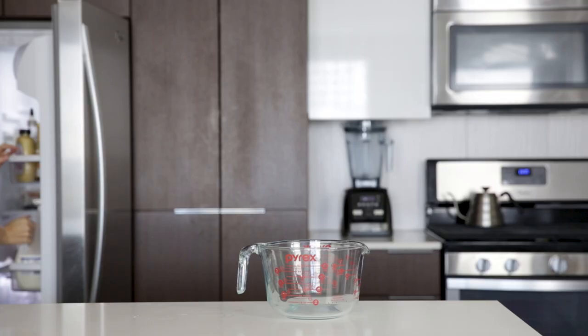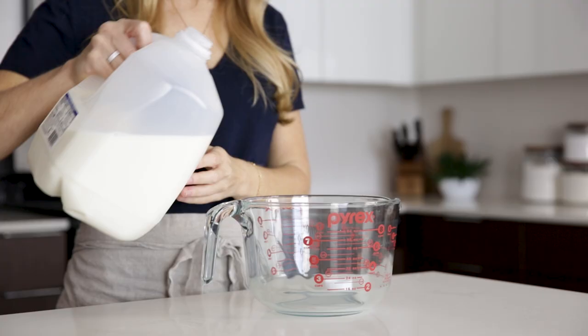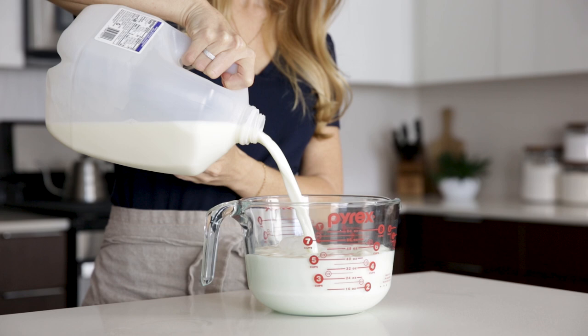There are a ton of different ways to make yogurt at home, but today I'll show you how I do it. That starts with pouring my milk into a large glass bowl. I use an eight-cup measuring bowl as it's the easiest to measure, heat, and then eventually pour into the yogurt maker. For the yogurt maker I use, I need about 42 ounces of milk, and of course I always use organic.